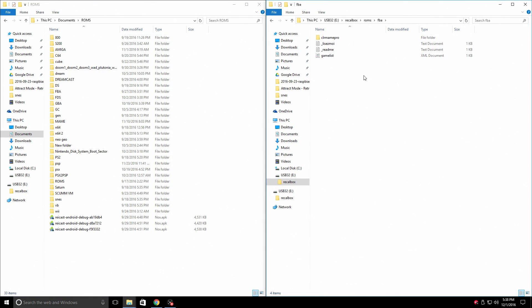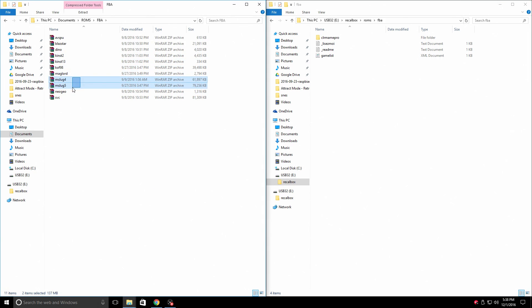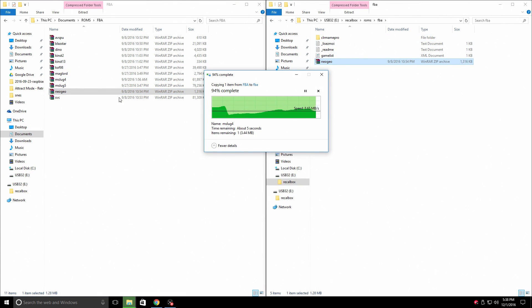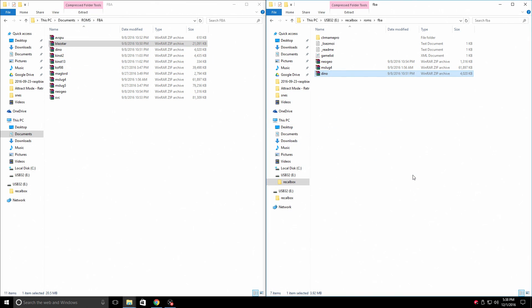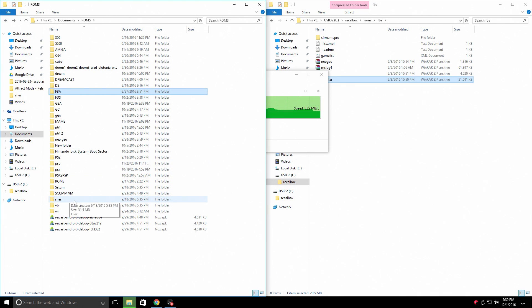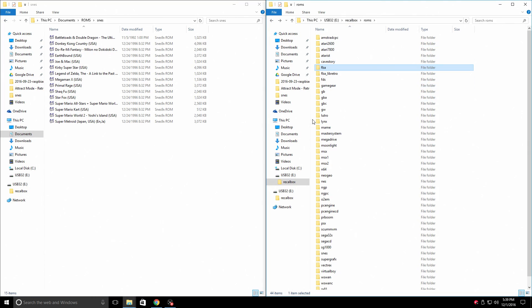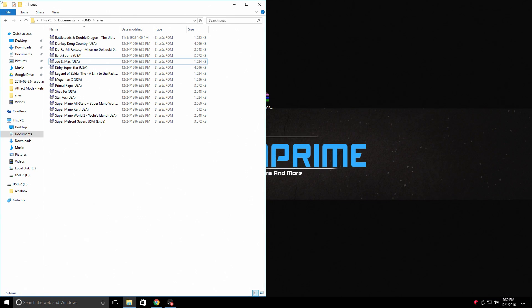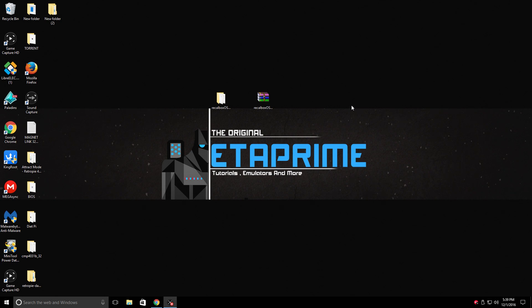I have a ROMs folder on my computer. On the left are my ROMs; on the right is the USB drive I'm putting back into the Raspberry Pi. I'm just going to add a few FBA games. If you want Neo Geo games running in FBA, you will need the Neo Geo BIOS in the FBA ROMs folder also. I'll back up to my ROMs folder, find my SNES games, find the SNES folder on my USB drive, and throw a few ROMs over — we'll do Shaq Fu and Joe and Mac. Now it's time to go back to the Raspberry Pi and plug in our USB stick.